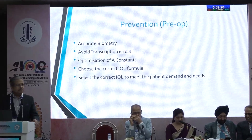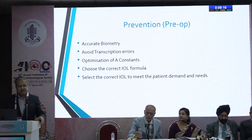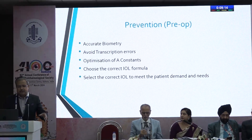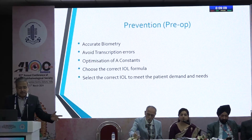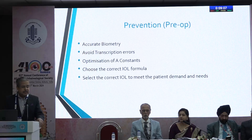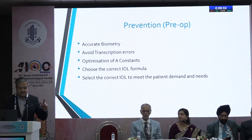The most important part of any problem is prevention. A very accurate biometry is essential. Avoid transcription errors — they happen more commonly than you think. Optimize your A constants. Choose the correct IOL formula, and choose the correct lens for the patient's needs and demands.